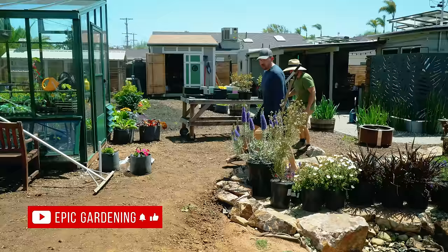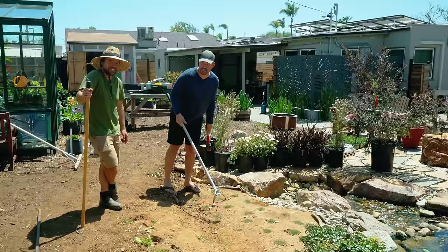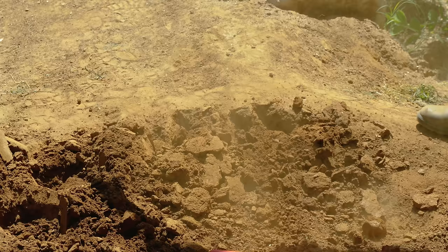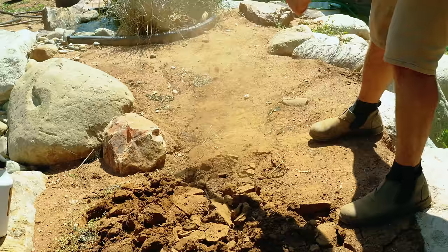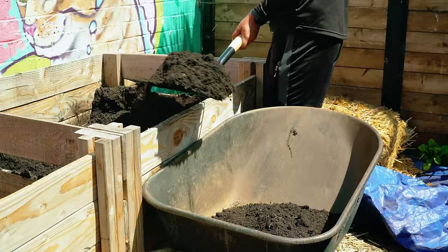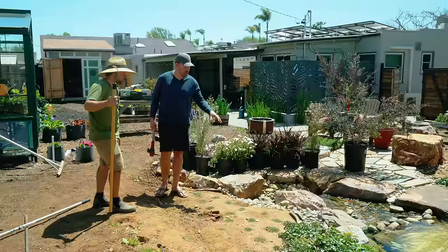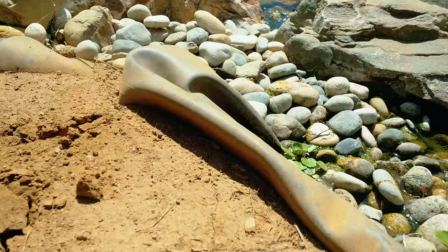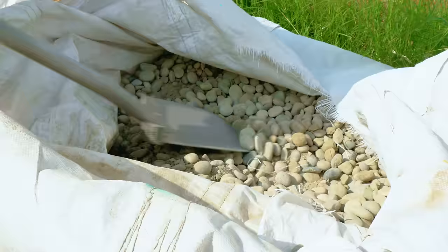We have three major problems with this project. Number one is the tool I brought isn't even going to do the job — I need a mattock because this is extremely hard soil. The real problem is that clay soil needs something to lighten it; sand is not the answer, compost is the answer — it improves drainage and lets it breathe. The third problem is there's a pond liner peeking out, and I want to use some river rocks to put that final touch once we build it out.